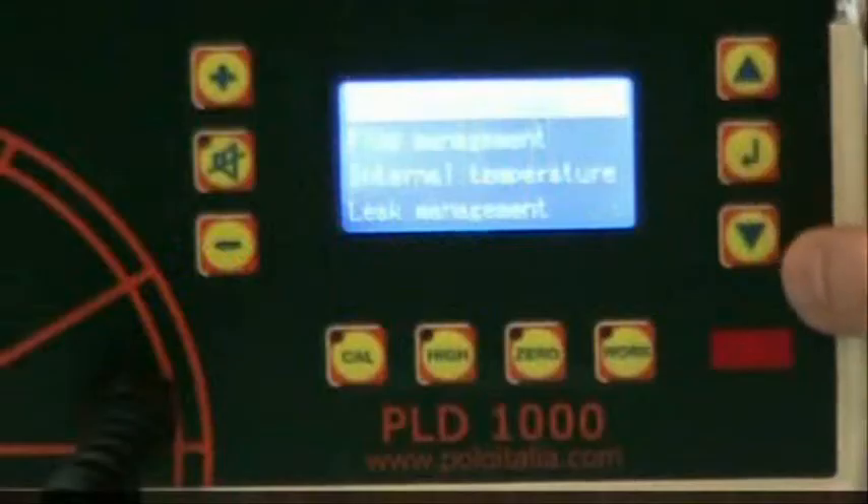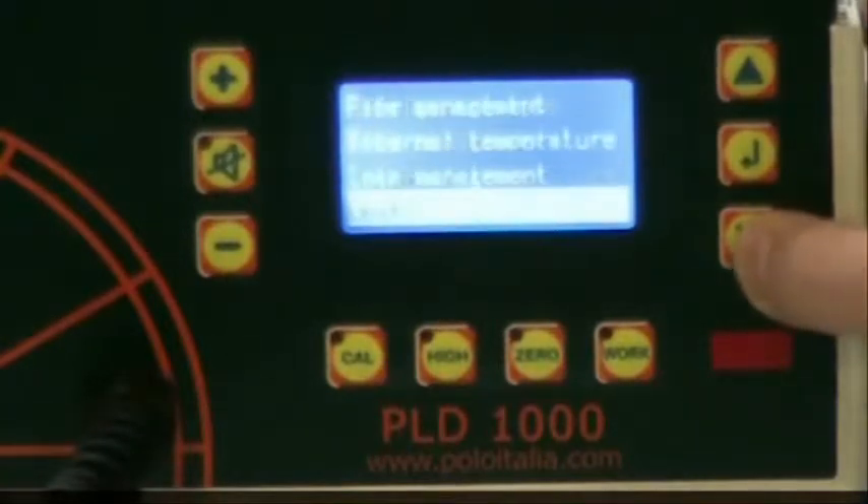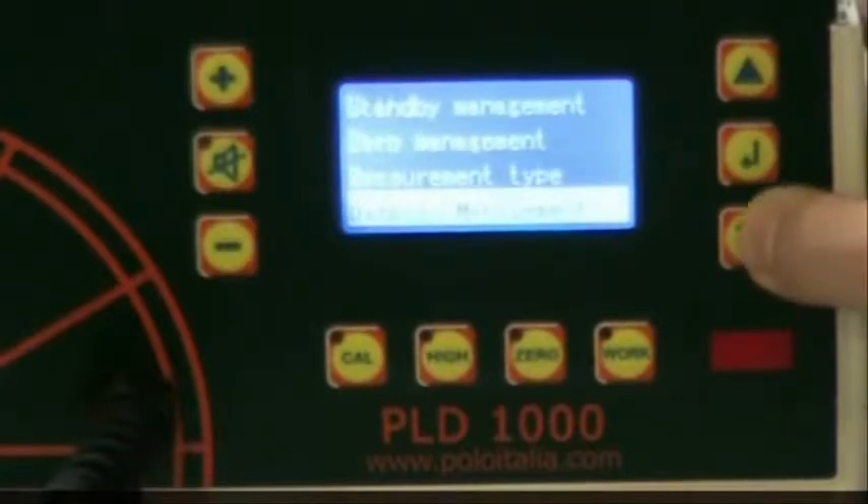Step 5: Display Modes. The PLD1000 has two different display modes — bar graph and numeric. To change the current display mode, press Enter and select Measurement Type. To demonstrate, we've selected bar graph.